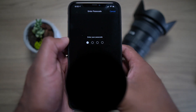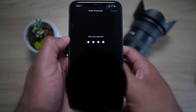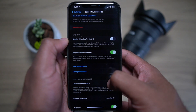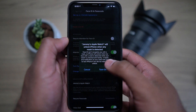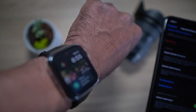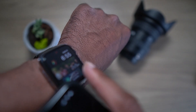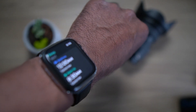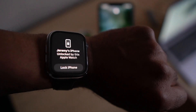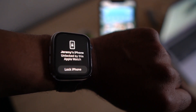On your iPhone, pop on into Settings and scroll down to Face ID and Passcode. All you have to do is scroll down to the section labeled Unlock with Apple Watch and toggle the switch to the green on position. To use your Apple Watch to unlock your iPhone, your watch needs to be nearby, on your wrist, and protected by a passcode. You'll be prompted to set a passcode for your watch when enabling this feature if you haven't already done so.